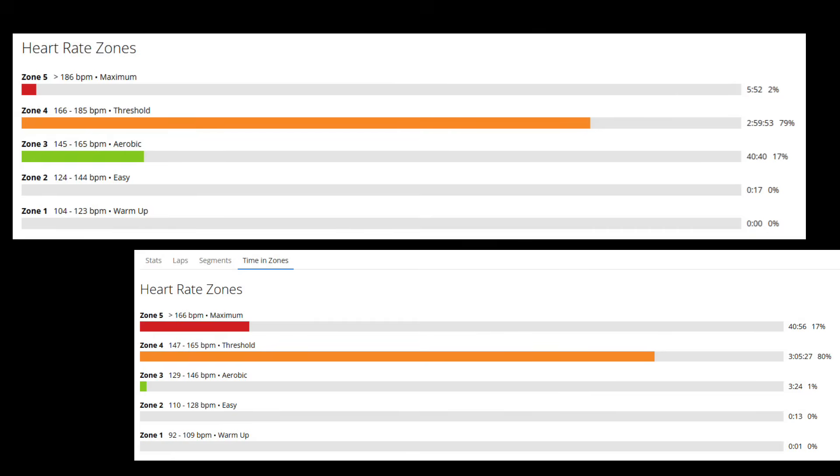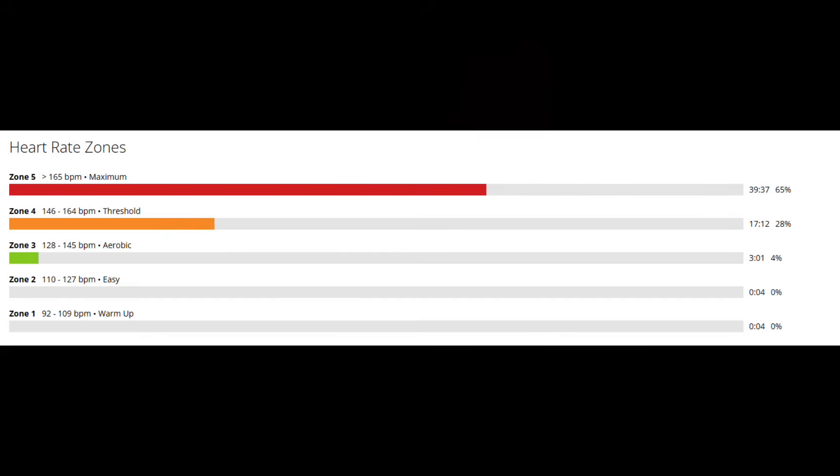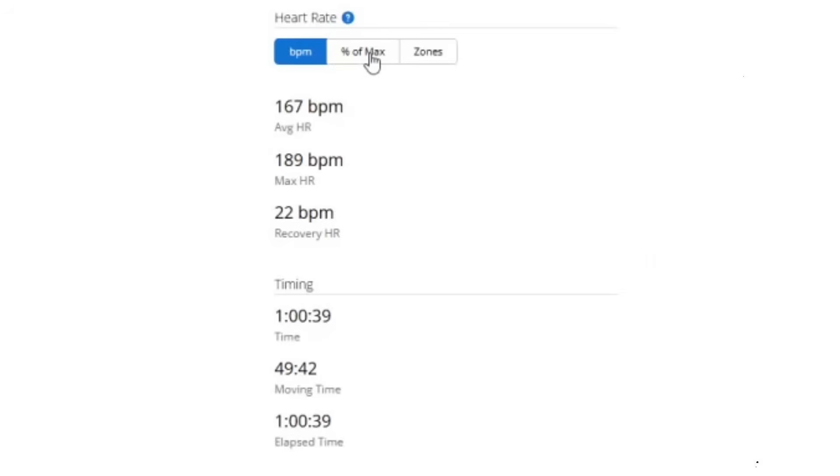From personal experience — because these are my races — that second graph on the right: that effort was so much easier for me that I finished the race, got down the mountain, and had an afternoon cycling session. The first on the left, I couldn't move for two or three days. This is a simple interval session — hill intervals with a nice mix of zone 3 and zone 4 — and there's no way a human being can spend 39 or 40 minutes in zone 5. Because the zones are incorrect, Garmin would have me as overreaching with too much training load. When in actual fact, it's exactly what I need.